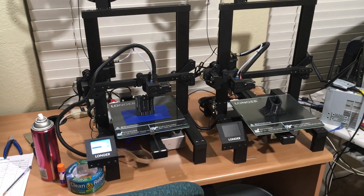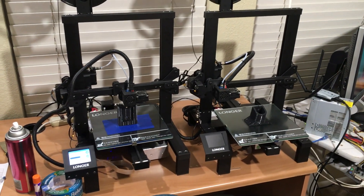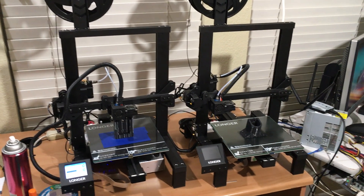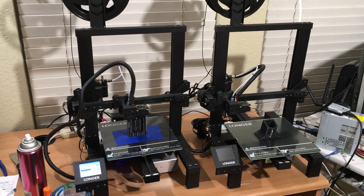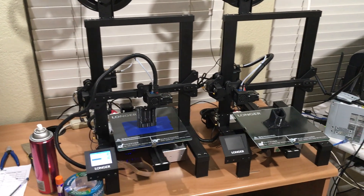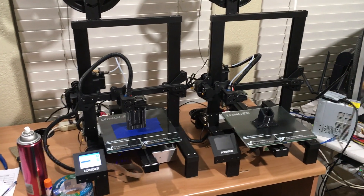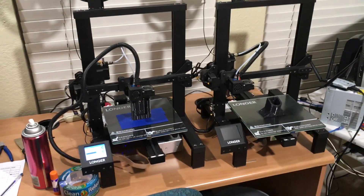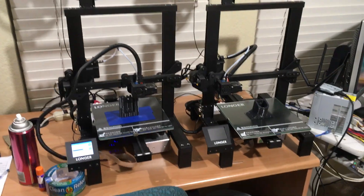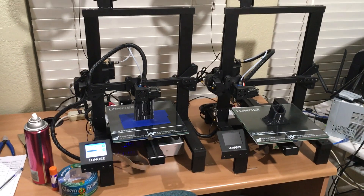One of the biggest battles with 3D printing is getting the first layer to stick to your print bed, and there are a lot of tricks you can do. I have experimented with a lot of stuff, so I'll share a couple with you. A lot of people print with PLA, which is great because it doesn't warp very much when the temperature changes, so it sticks to a lot of surfaces. But if you're printing with PETG or ABS, those both have issues with sticking.